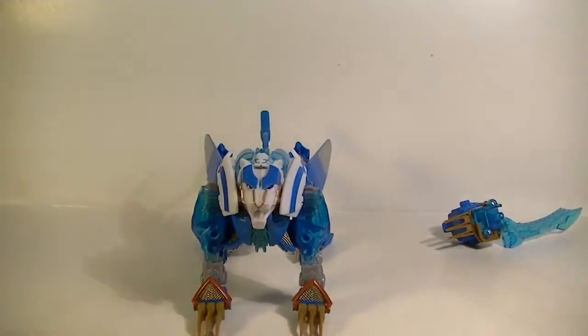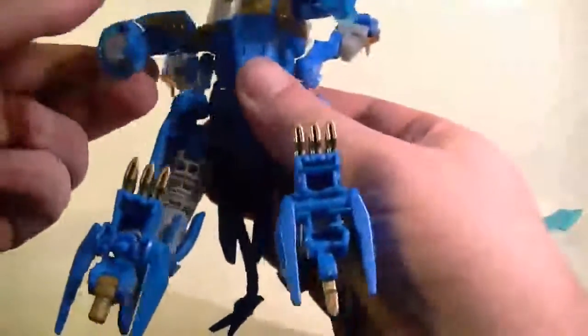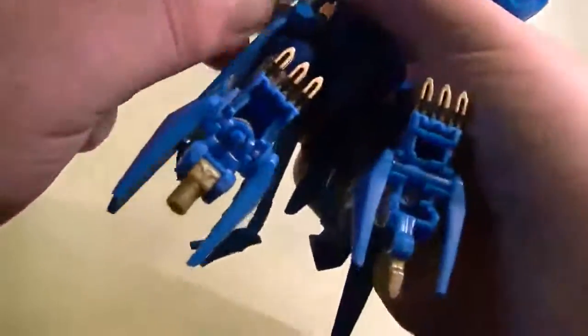He just kind of stands up with a little head-flippy motion, but let's start transforming him. He's got a very interesting way to go about this because he's got these paw things that come out. He's also got a lot of ratchets — tight ratchets, but they're there.